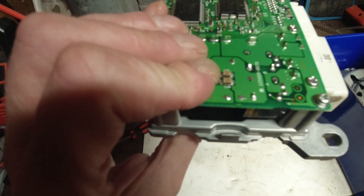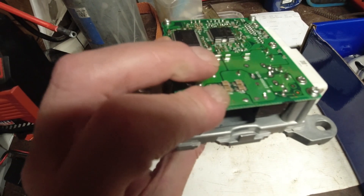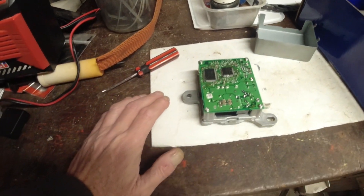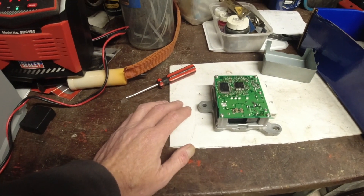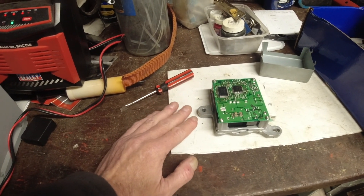All because the internal relay failed and you can't get it off the board to replace it. But then again, is it worth doing? New computers are only 40 quid, and it is a common failure point on the Egos.